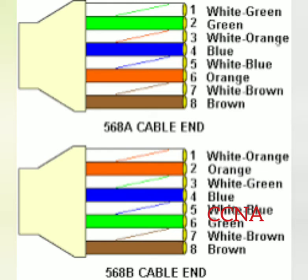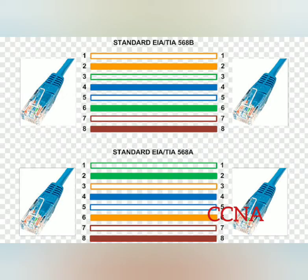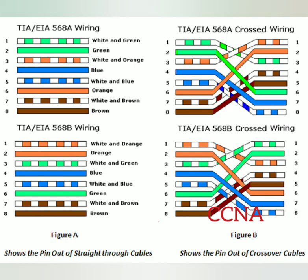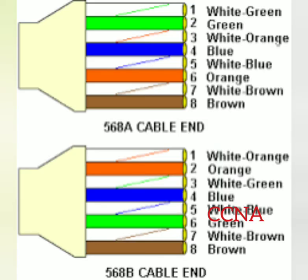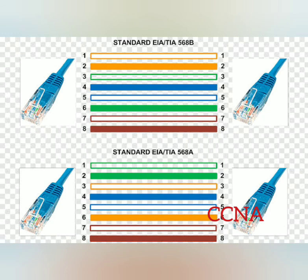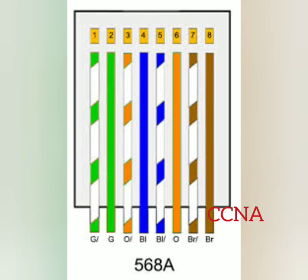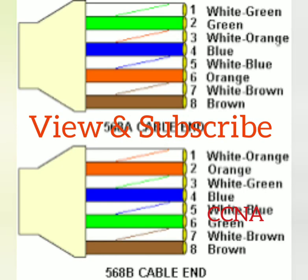You can follow any standard. If a specific standard is mentioned in the network installation project documents, just follow that. If you terminate the RJ45 jacks at both ends of a patch cable with the same standard — either TIA/EIA 568A on both sides or TIA/EIA 568B on both sides — you will get a straight-through cable. If you terminate RJ45 jacks at both ends with different standards, one side 568A and the other side 568B, you will get a crossover cable. View and subscribe to my channel Network Guru.